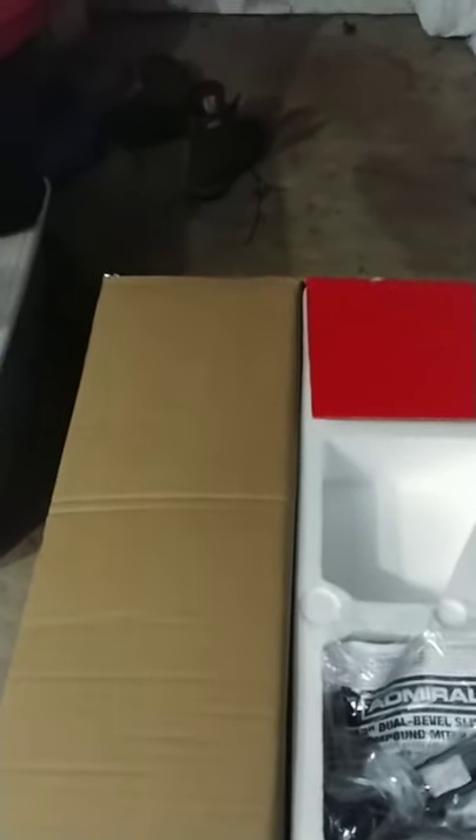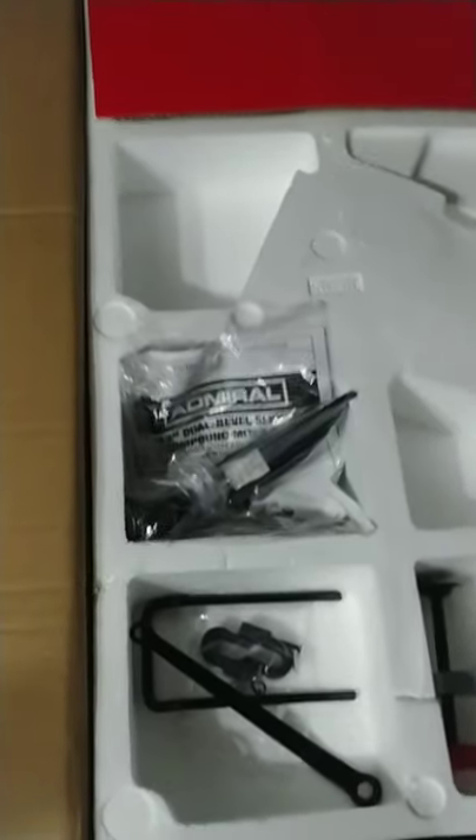We got the 12-inch saw, so blade is included. Retail on this I think was just $199, so not that huge for a price point. We're going to be putting it to work actually as soon as tomorrow so we'll be able to put it through its paces and see what we think of it. It has a board lock included. Looks like it comes with its own little adjustable wrench sort of thing. Looks like we have the sliding arms and some miscellaneous hardware included.